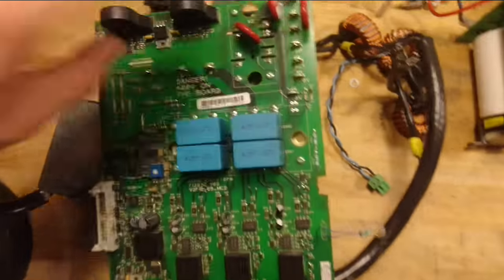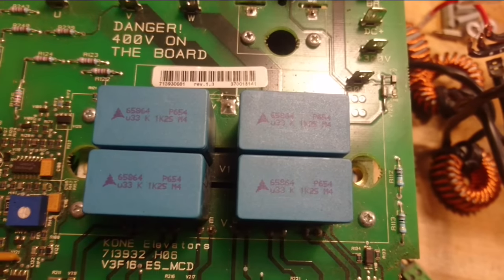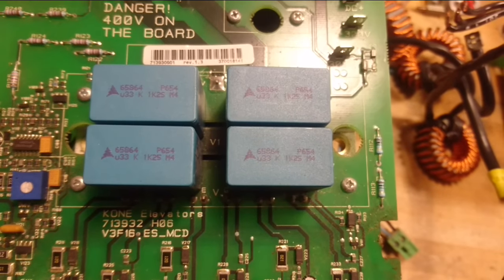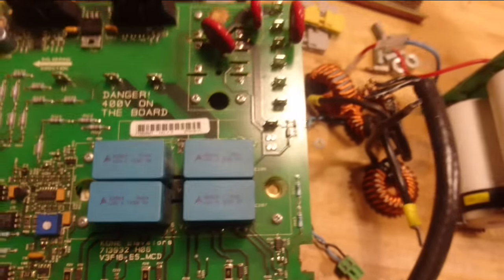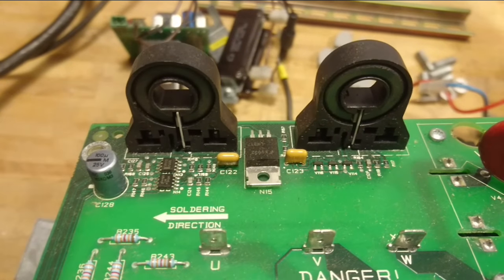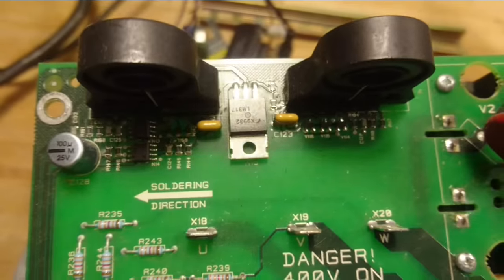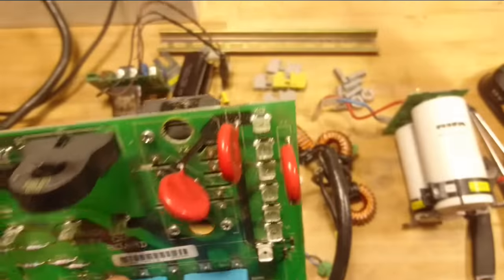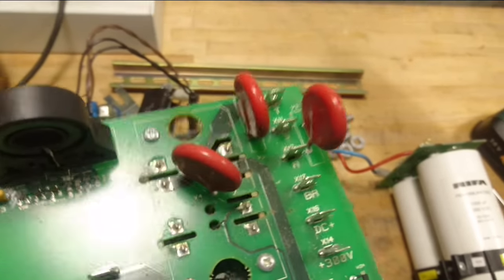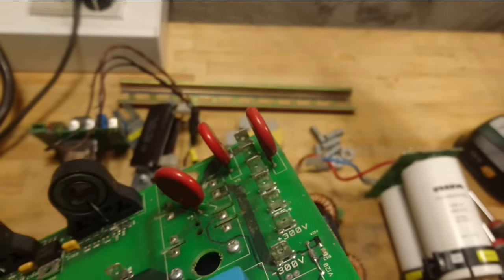On the top of the board in the middle we have four 0.33 microfarad snubber caps. The current measurement is only done on two phases using hall effect sensors. Other than that, we have some MOVs for overvoltage protection of the three-phase input.